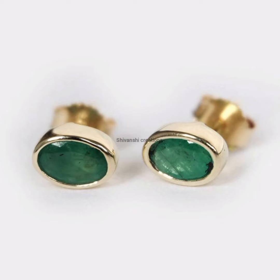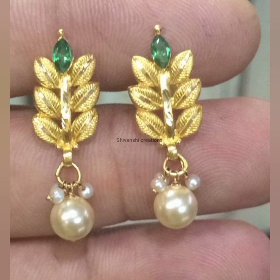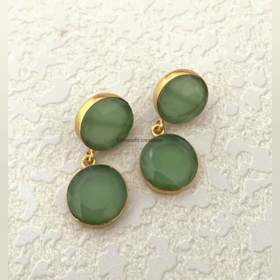You can customize the design. If you have an idea, I will share this video.